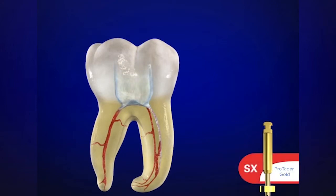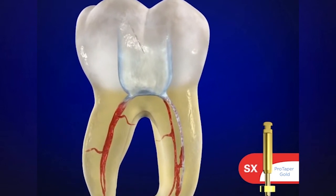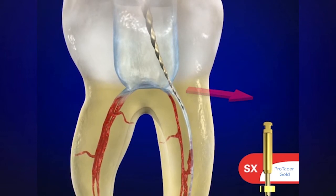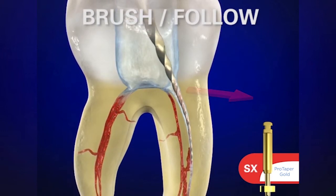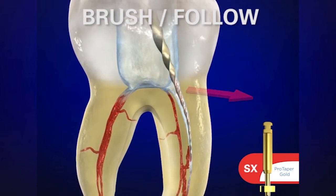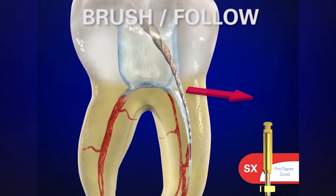Remember to irrigate and flush out all the viscous chelator, and in comes Shaper X. It's not to cut towards its working end — we want the workload to be pushed up to the bigger, stronger, and more efficient blades. We use it in a brushing motion, and we intentionally brush to the outer wall. The name of the canal you're in is the wall to cut — so if we're in the MB, we're cutting out towards the MB line angle.